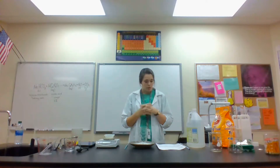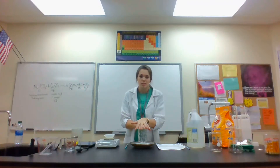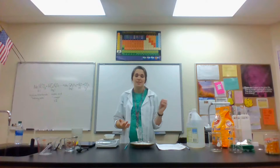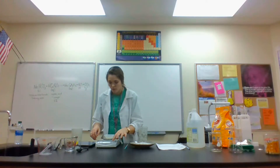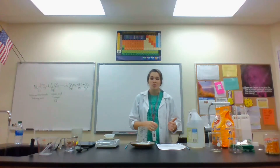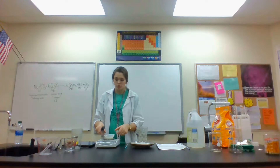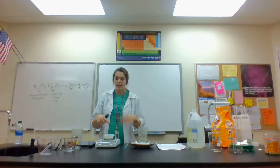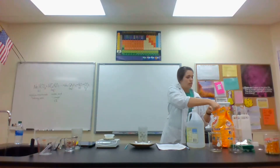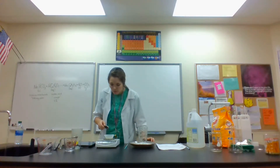First, measure out about four grams of baking soda for a small reaction, or eight grams if you want it to overflow — that's also two teaspoons. I'm going to do the big reaction, so I'll do eight grams. If using a scale, zero it out after placing your weigh boat so it doesn't count the boat's weight.